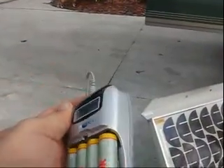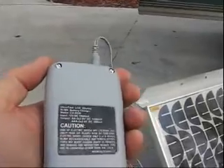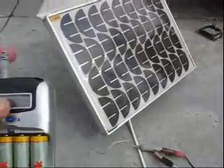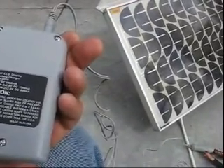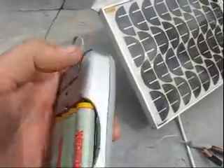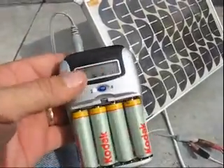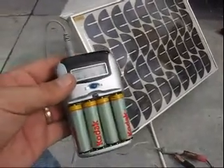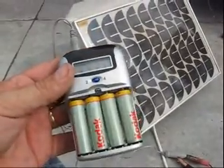So any battery charger that you purchase, if you have access to a solar panel, you can charge it directly from the solar panel. It doesn't take much — this requires about an amp, which is what the transformer that came with it was rated at. So being as this puts out an amp, it works perfectly.